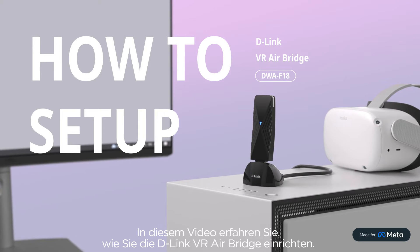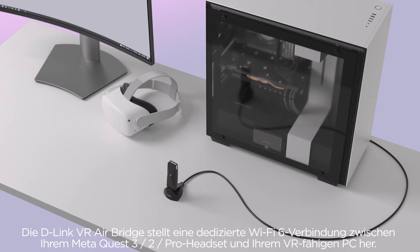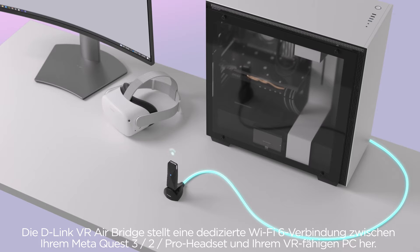In this video, you will learn how to set up the D-Link VR AirBridge. The D-Link VR AirBridge makes a dedicated Wi-Fi 6 connection between your Meta Quest 2 headset and your VR-ready PC.